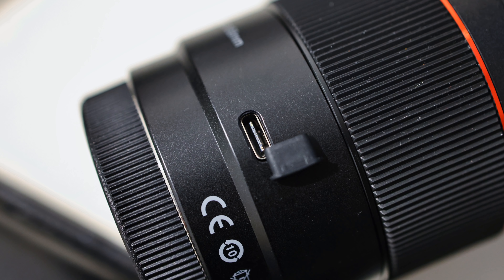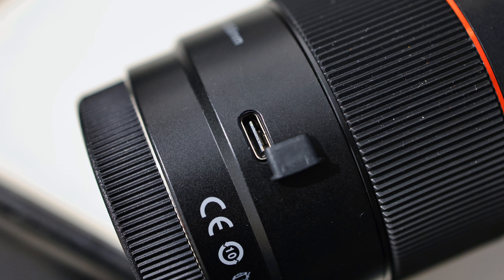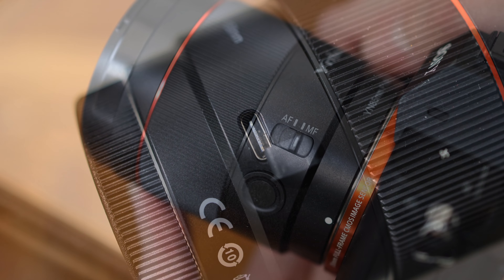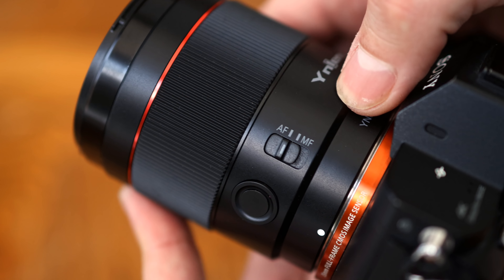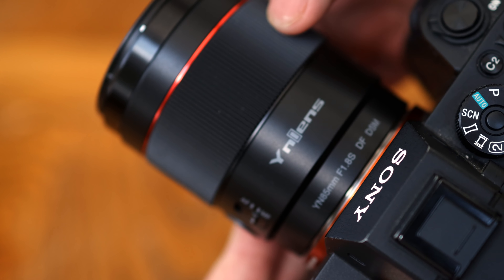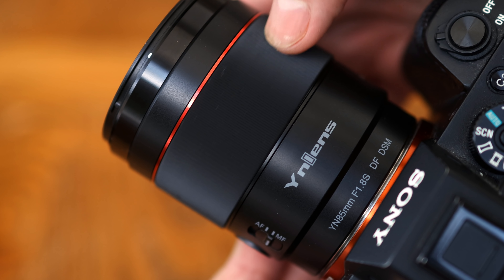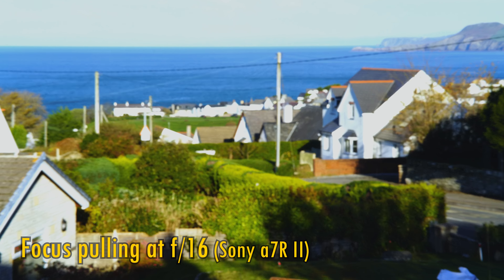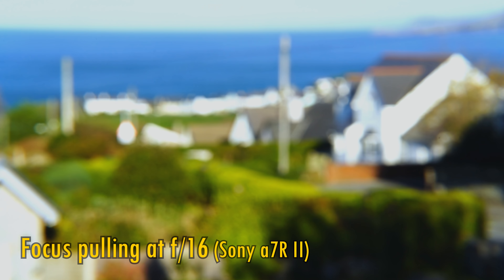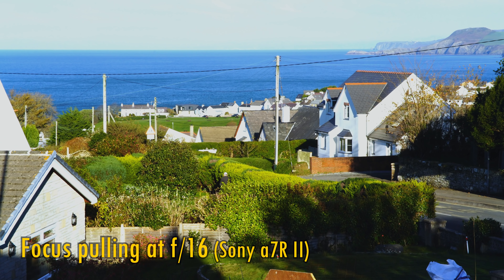There is a USB connection on the side, securely covered by a tightly fitting rubber hood, which might get used in the future with firmware updates. You also get a focus mode switch and focus hold button next to the large rubberised focus ring. The ring makes a slight noise as you turn it, which feels a bit ropey and not very smooth, but it does respond to being turned fantastically well. You can also see some pretty strong focus breathing here, which will be bothersome for video makers.